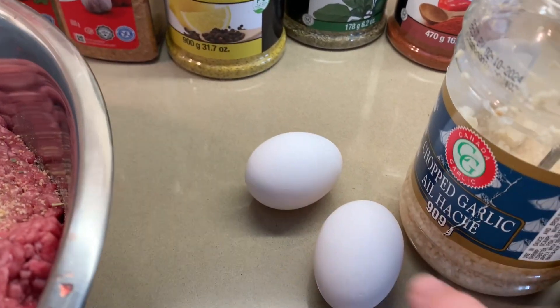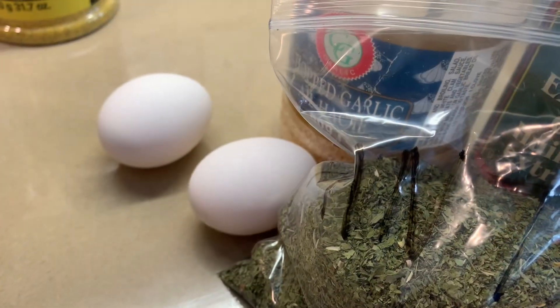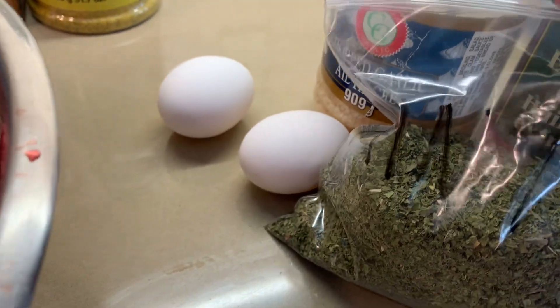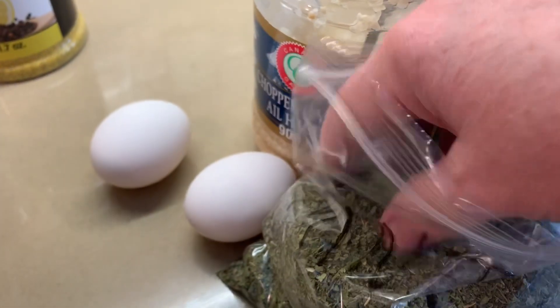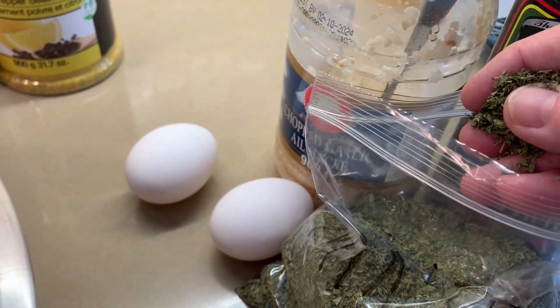Start putting everything in. I almost forgot — two eggs, don't forget. And I'm going to add a little bit of mint like this, a pinch, about a teaspoon.